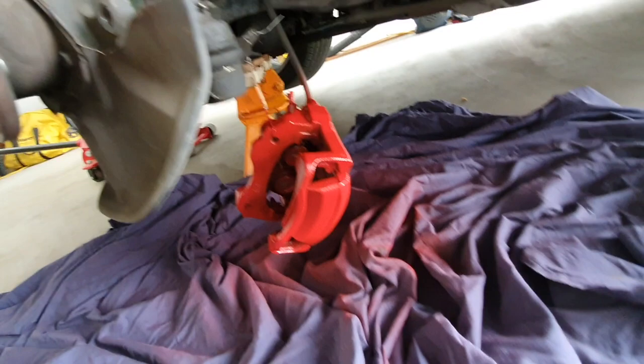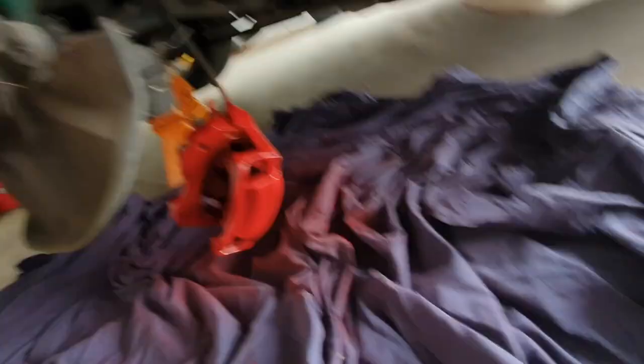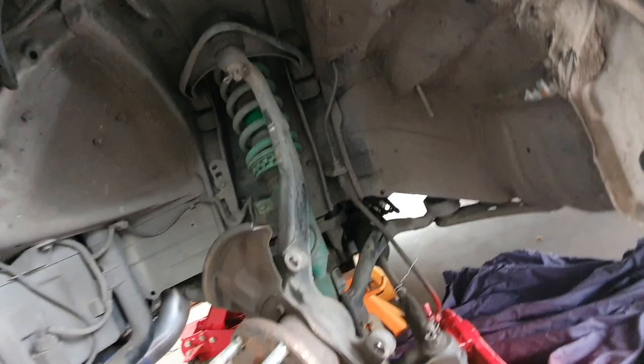Alrighty, that's the first coat done. I did end up spraying a fair bit of everything else, but you know, these things happen. The nozzle on this can was pretty wide so it kind of just got in everywhere. It doesn't matter — it's only a very light coat inside and around, but at least it's better than doing it on the car and getting overspray on all the suspension components. I'll let that dry for a little bit and then we'll do a second coat.